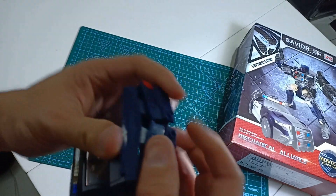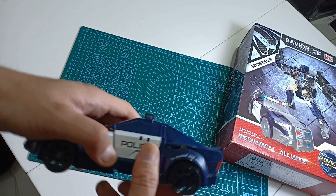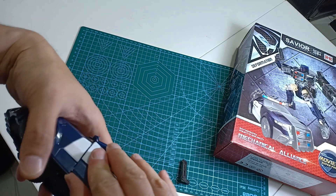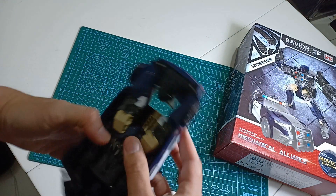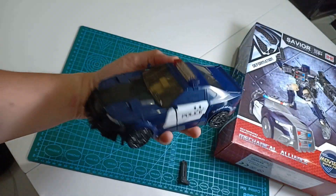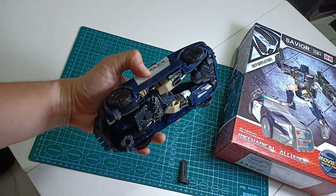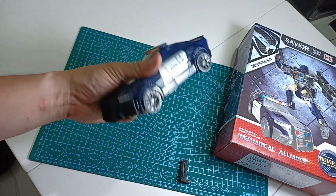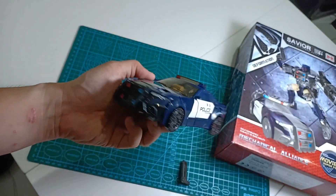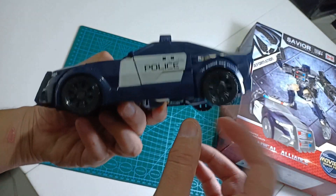Si mobil — that's it, man. Easy, simple, gampang banget. Ini si Barricade yang low-end-nya BNB. Bagusan dalam bentuk ini kan — polisi. Ini mobil polisi, dan bannya bisa muter ya, man.